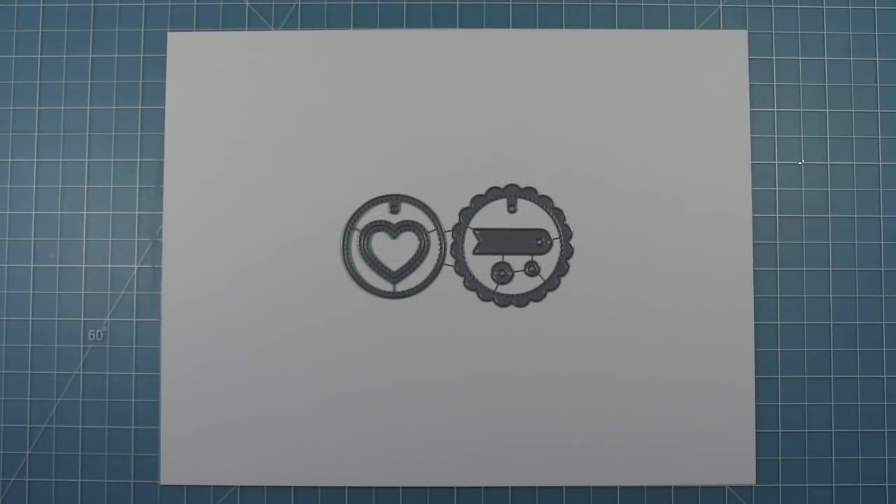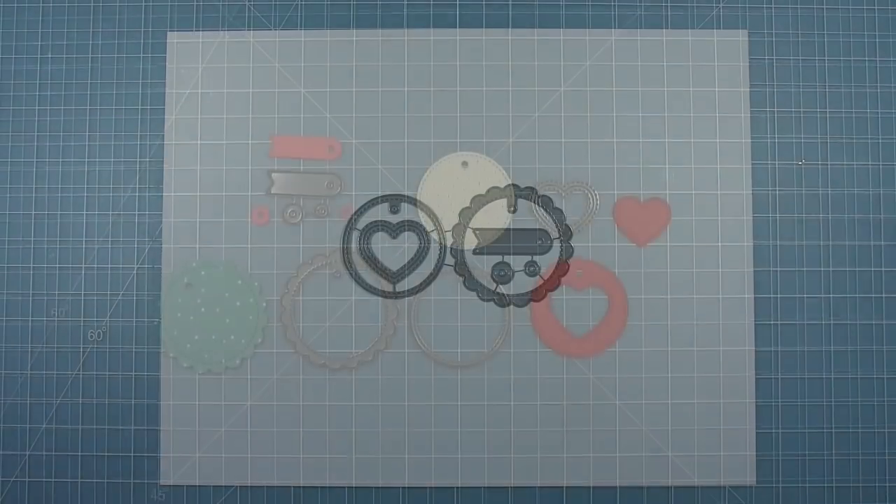Hello and welcome to another Lawn Vaughn video. Today we're taking a look and making some projects with the new scallop circle gift tag die. This die cuts out a scallop circle with a hole for a gift tag, a stitch circle to layer on top, a heart that you can layer, and some little tags and reinforcing circles. Let's take a look at the pieces this die cuts out.